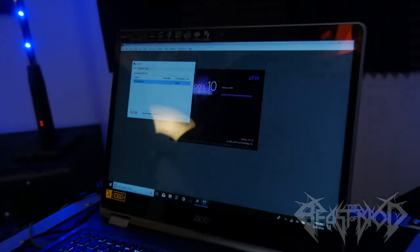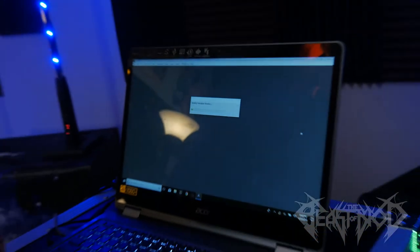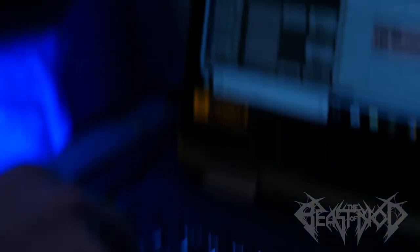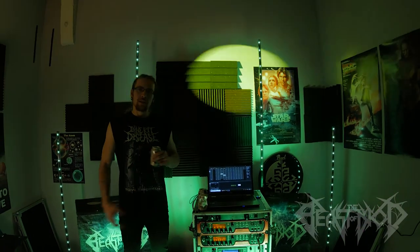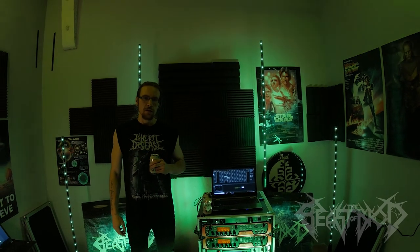Alright. We're gonna start Pro Tools. Woo! It's loading up our live session. Alright, we're in. And now we can press play. So this quick setup procedure gives us plenty of time to set up our light show, which is gonna be the subject of part two.